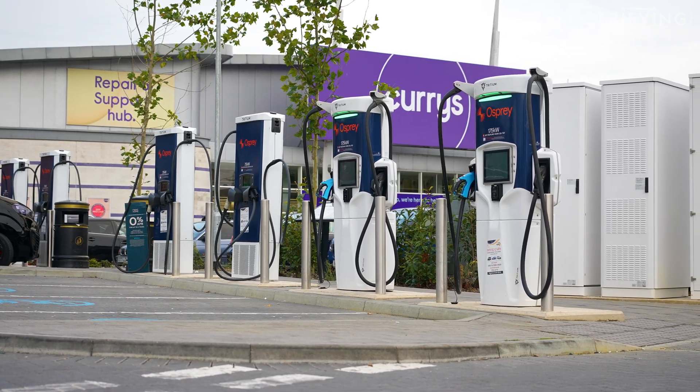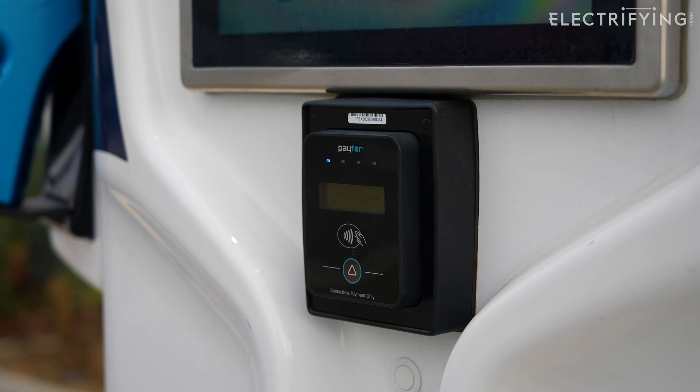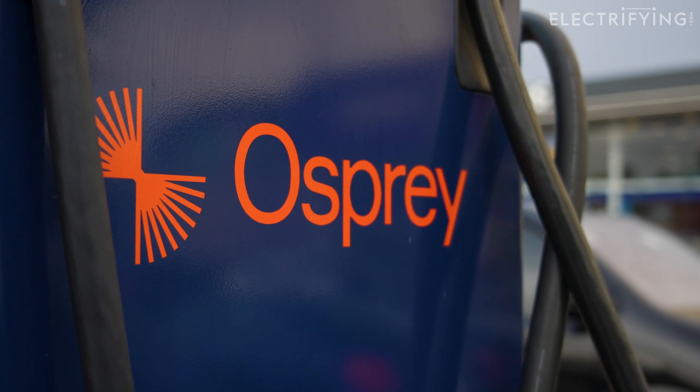But before I do, make sure you subscribe to get notifications of all our latest videos and head over to our site electrifying.com, which is full of handy explainers, reviews and all the latest electric news. See you there.